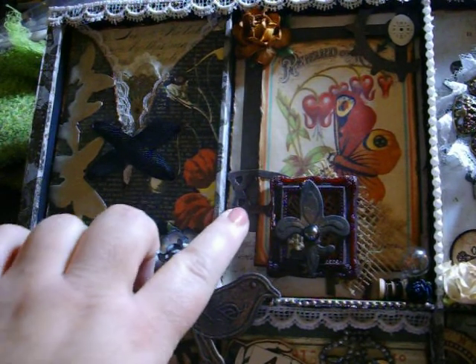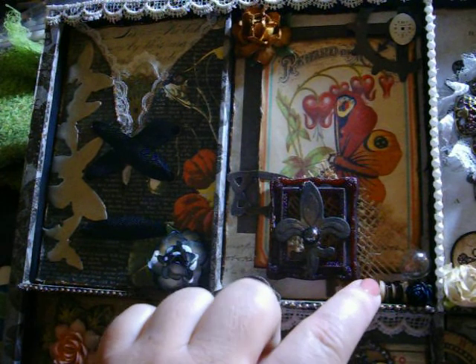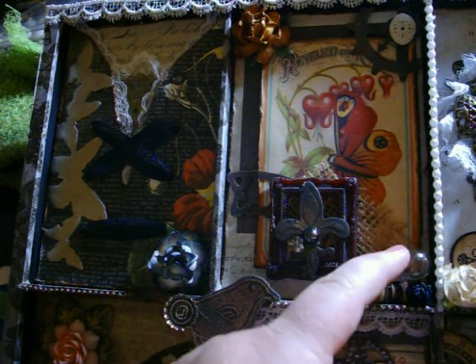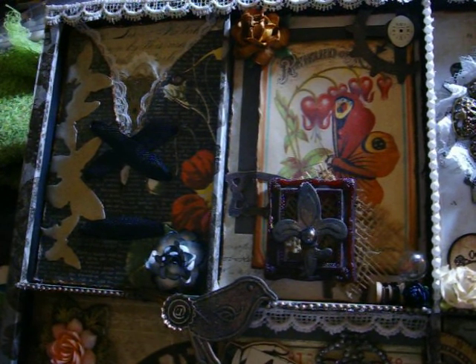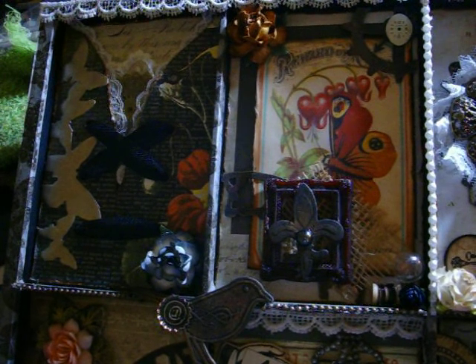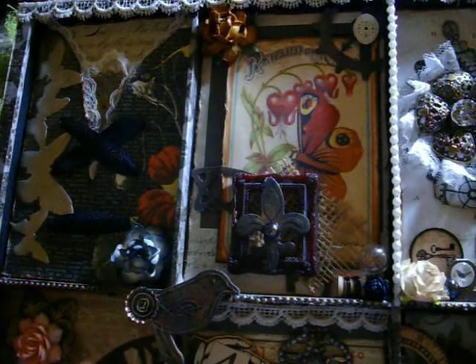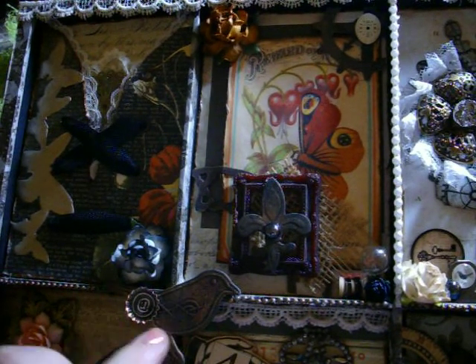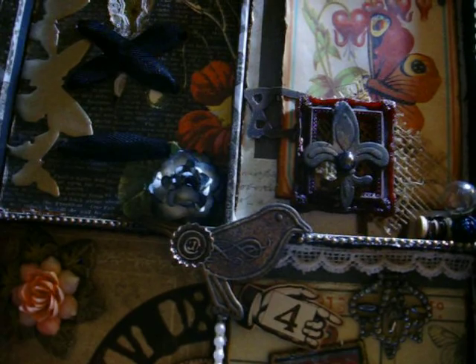Here's part of a clock die cut, a little tiny Maya Road spool wrapped in wire, little iron roses, and then a little tiny light bulb. Whenever I see those on the ground or whatever, I pick those up and put them in my stash. And then here's one of those chipboard pieces from Michaels, and a little tiny bottle cap with an at sign.